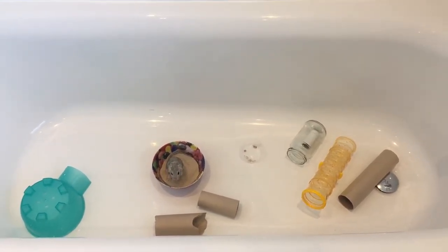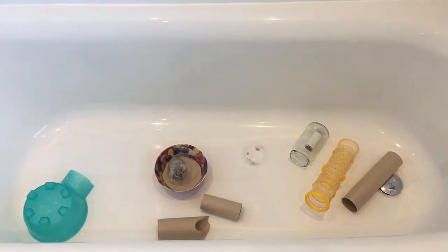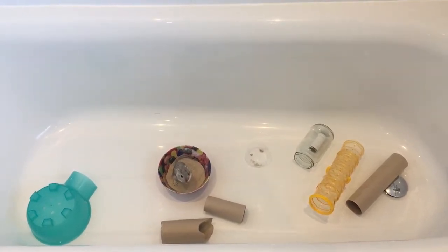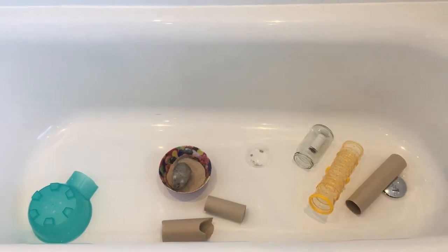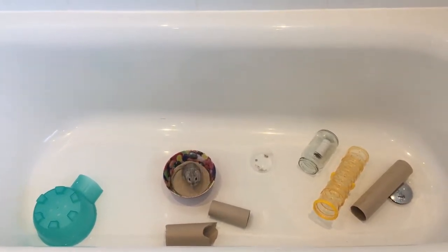So I have shifted her into my bathtub, which is now her adventure playground. And I fill it full of some of her toys, but not all of them, to allow her space to run around in. And also it gives her that enrichment every few days when I change it up and she has new things to play with.